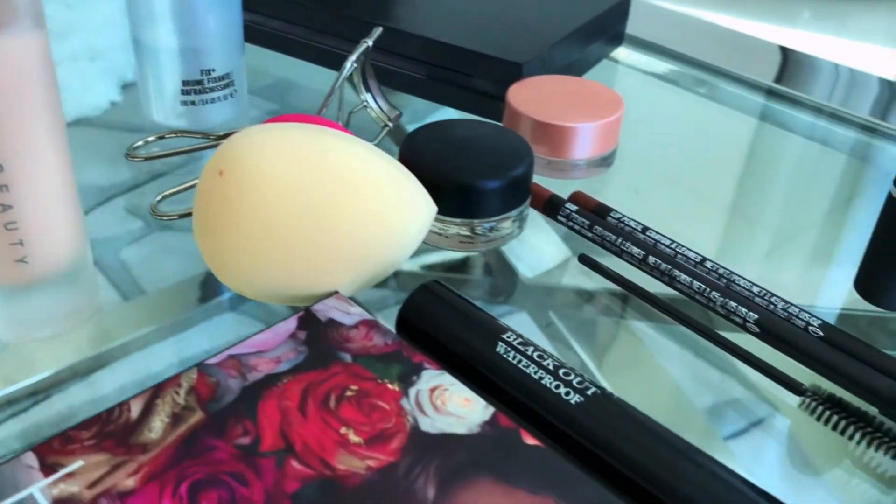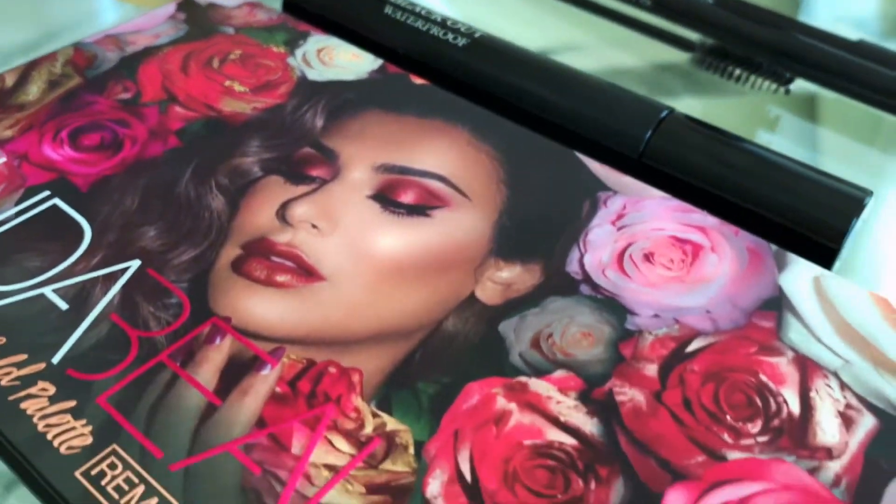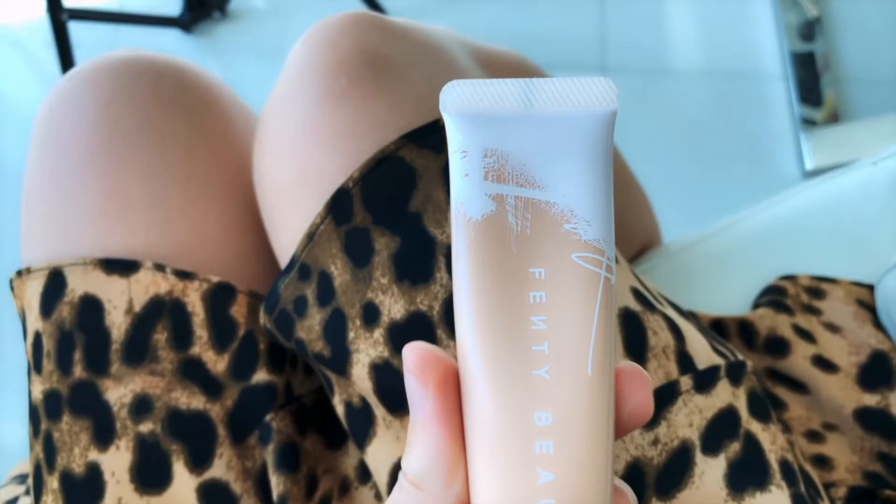Hey guys, welcome back to my channel! Tonight I'm going out with the girls and I'm not 100% sure what kind of look I'm going for, so let's just do it together and see where it takes us.